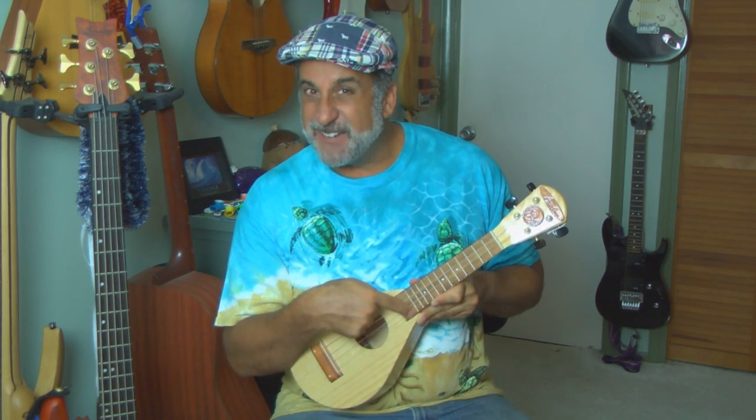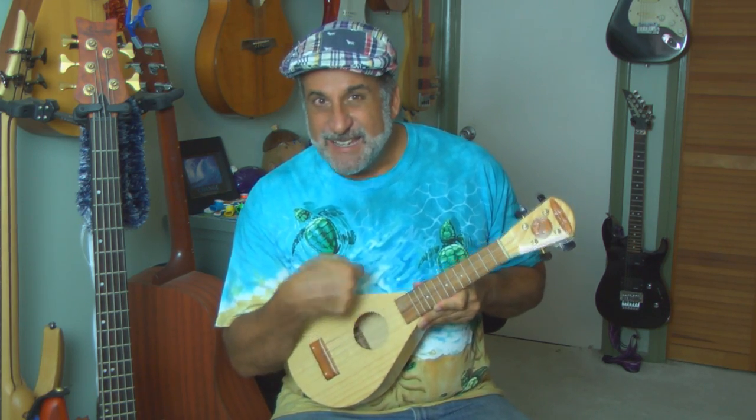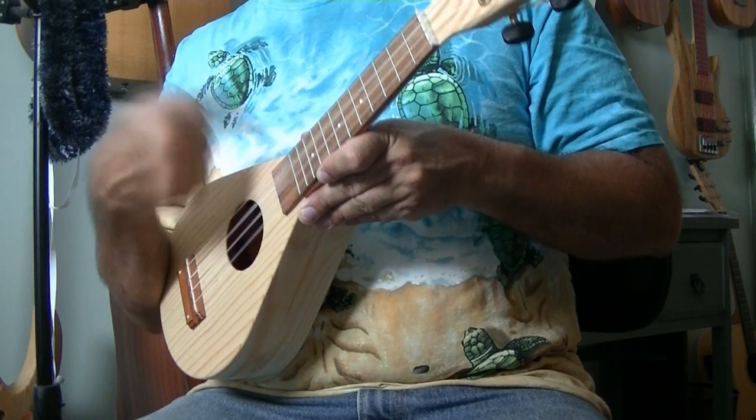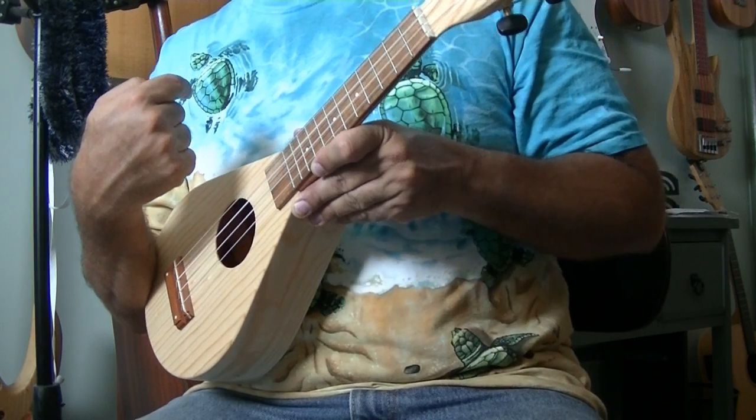Once again, if you have too stiff a finger it might sound like you're fighting it — it sounds kind of biting and you feel it in your hands, and actually your finger will get sore. So keep it light from the bottom: point up.